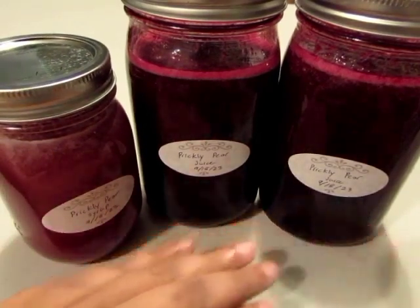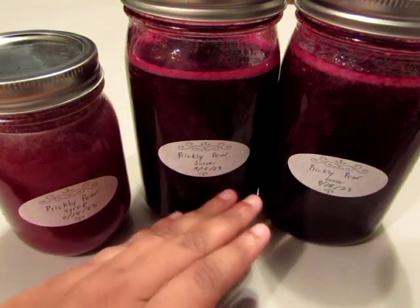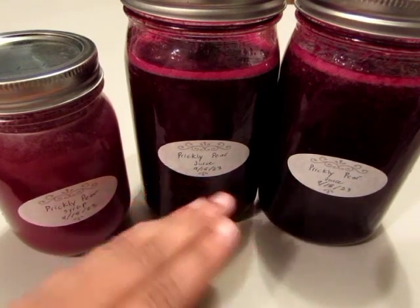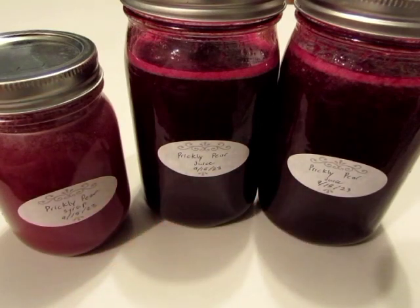Also, if you have any juice left over, go ahead and put that in a jar and label it as well. You can use the juice in other treats and other kinds of syrups, jams, and jellies — it is just delightful, it is a wonderful treat. What I'll be doing with the rest of my juice is I'm going to be canning it and I'll also be making a jelly with it.